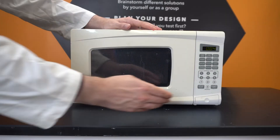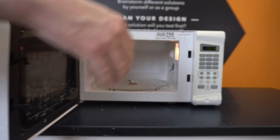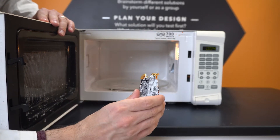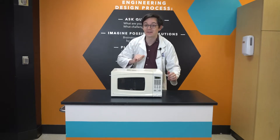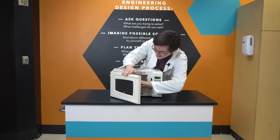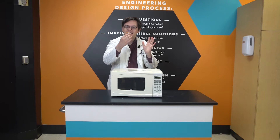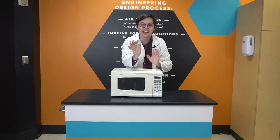Whoa! Almost immediately, our chip bag sparks. And just as quickly, it's shrunk to be barely any bigger than a postage stamp. Alright, now that it's had time to cool, let's take a closer look. Look at that! It's so tiny! And yet, you can still read the nutrition label and everything.